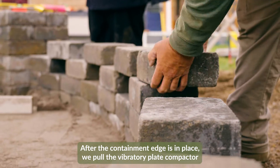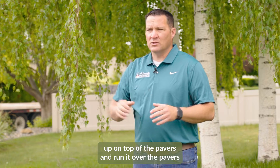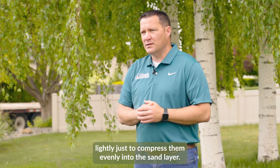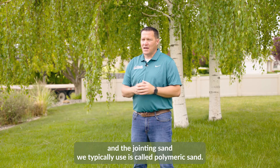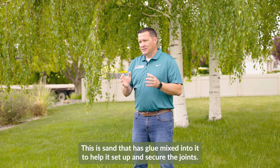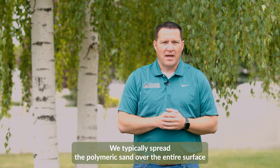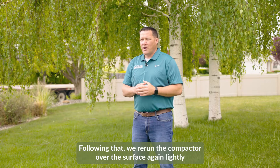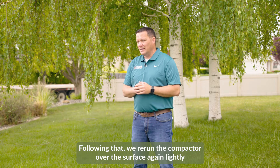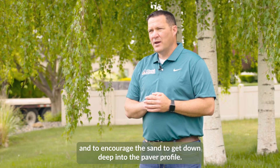After the containment edge is in place, we bring the vibratory plate compactor up on top of the pavers and run it over them lightly just to compress them evenly into the sand layer. After compaction, we move on to installing the jointing sand, which we typically use is called polymeric sand. This is sand that has glue mixed into it to help set up and secure the joints. We spread the polymeric sand over the entire surface area of the patio and sweep it into all of the paver joints, then rerun the compactor lightly to vibrate the sand deep into the paver profile.